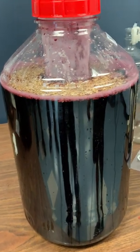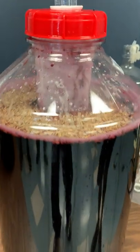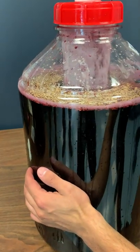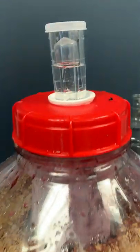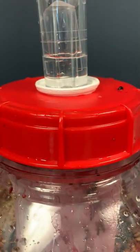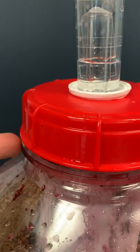To check if our seal is good on the lid, this is the test we do. We push the carboys a little bit, squish the belly, and then we see if there is air coming out on the airlock. There we know there is no air being lost on the lid.